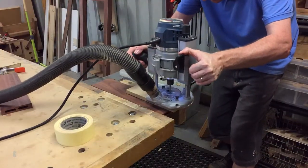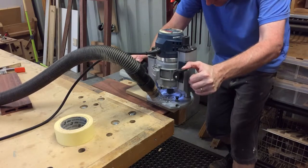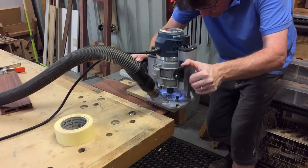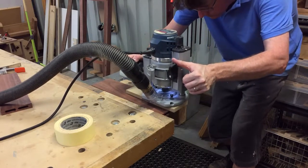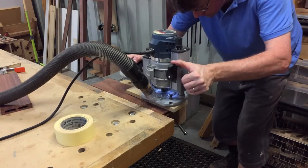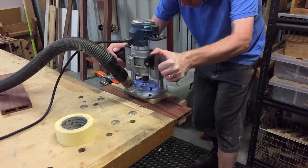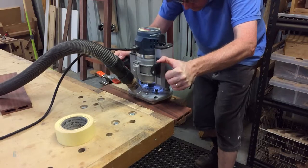The next step is to cut the slots for the shrinkage buttons in the front and back stretchers. I made a jig specifically for doing this. The jig is reversible like the leg joinery jig — you simply knock the dowels through to the other side to reverse it. I forgot to cut the slots in the lower stretches and did them once the glue-up was complete. Fortunately, their placement was not critical and I used the jig again for consistency.